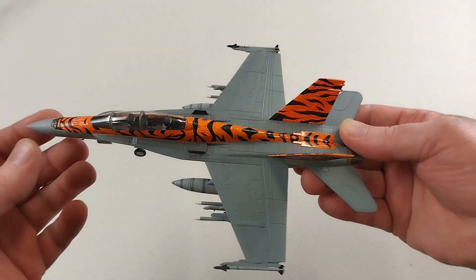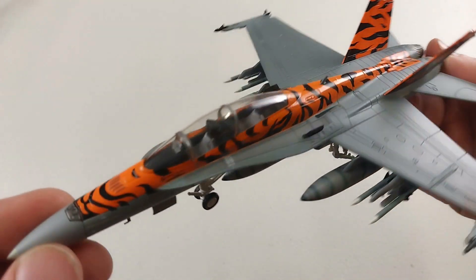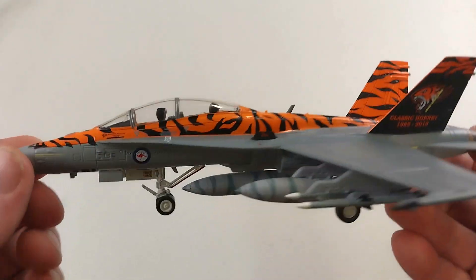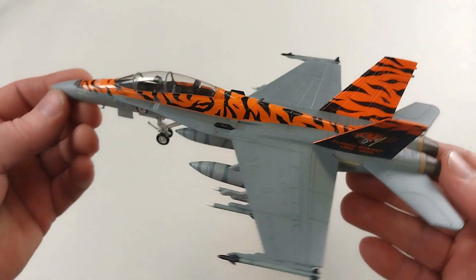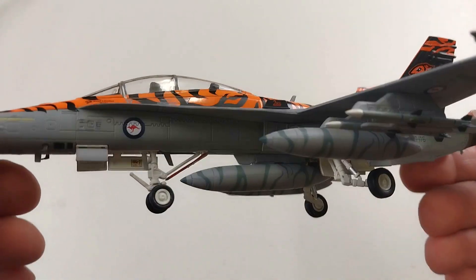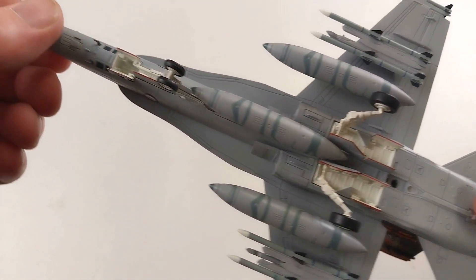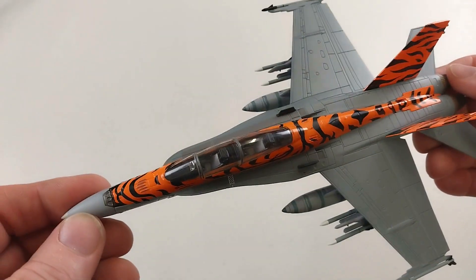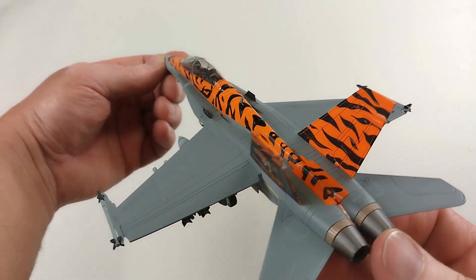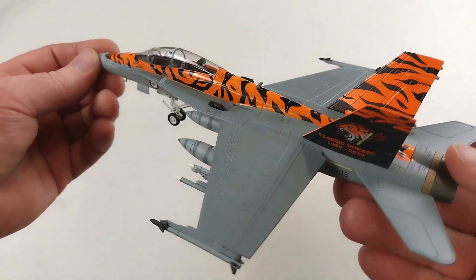It does have a couple of little pilot figures that you can place inside if you want to display your aircraft with pilots in it. Overall, I think this is a really tidy rendition of the FA-18B Hornet - an Australian one. The colorization is really nice with those bright tiger stripes. The detail underneath is typical HobbyMaster - really nice detail. It sits nice, it'll display nice, and it's a good bit of kit.